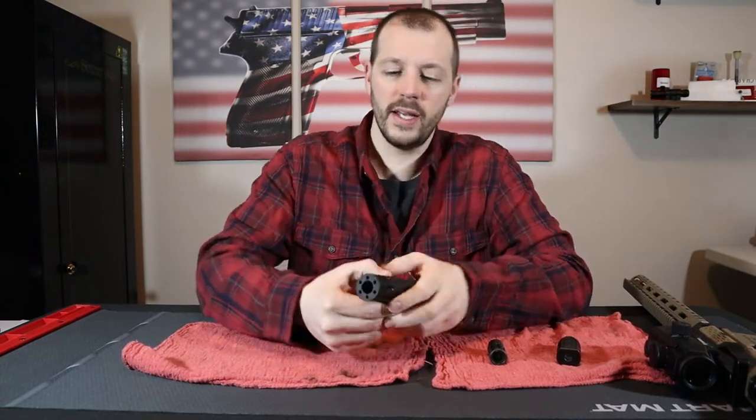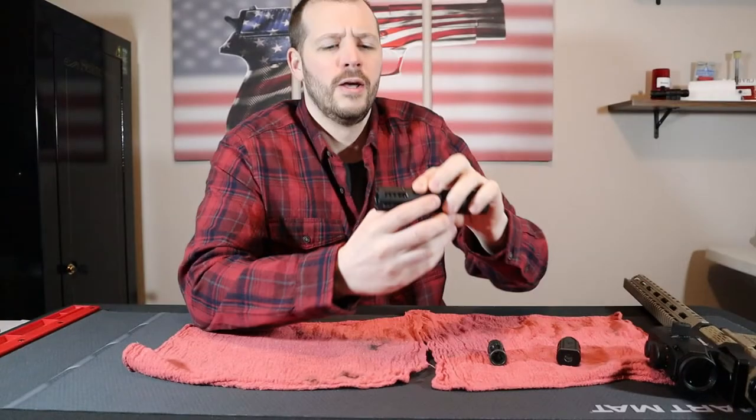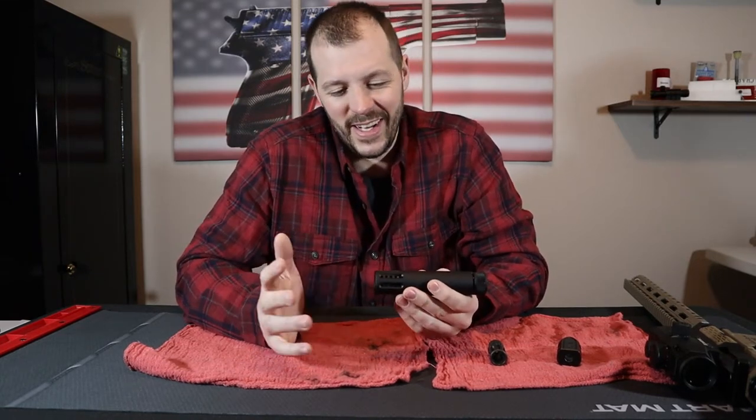The idea is, as long as those ports are open and you can kind of see through them — this is a compensator — as long as those ports aren't blocked, it's not really going to be affecting your shot all that much. Theoretically you could get away with just never cleaning them.